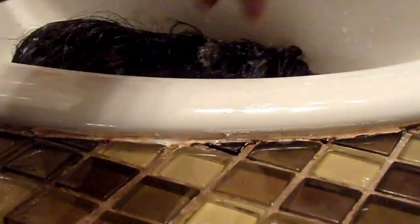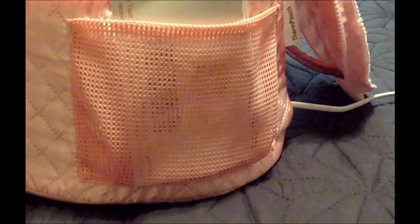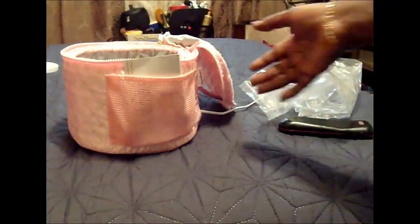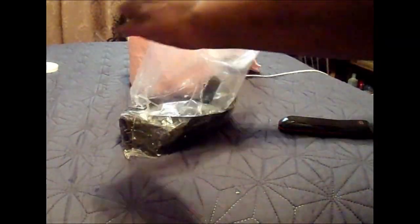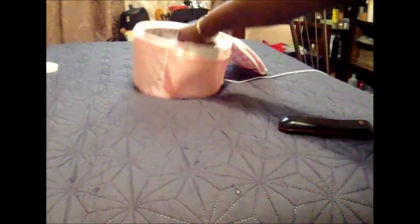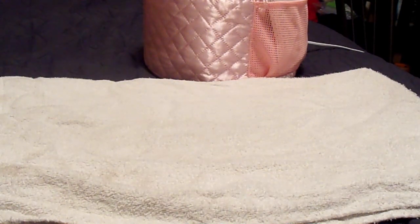She says to do it two times a month, but I'm going to do it once a month. I only picked up two bottles of the Adore Crystal Clear, but I did pick up some more silicone mix. So I'll go ahead and run through my wigs and do it one time. She let it sit on the hair for one hour.